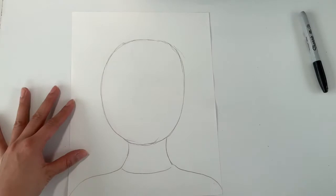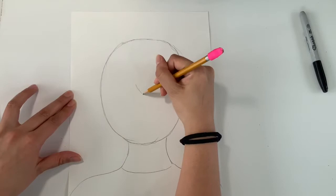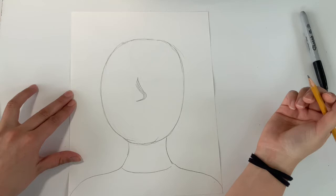My next step is to find the center of my oval and move a bit to the left — that is where I will draw my nose. I have a few extra lines here but that's okay; when I trace it over with marker that'll get rid of that.